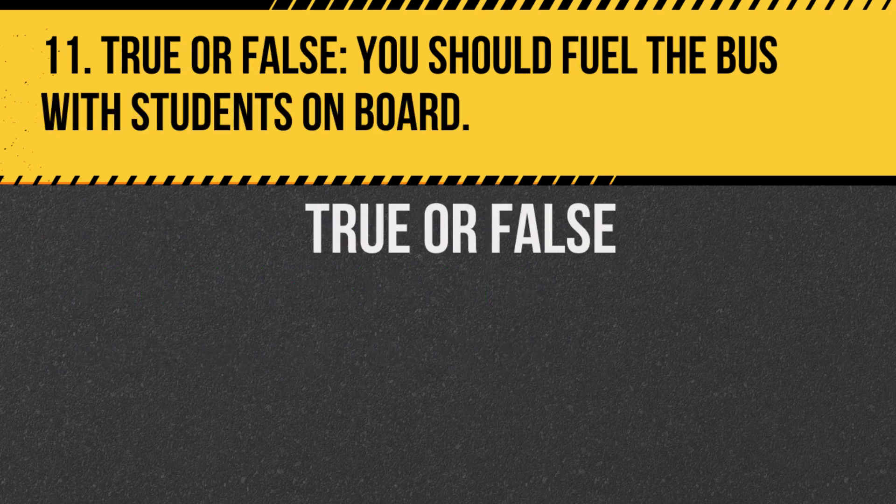Question 11. True or false: You should fuel the bus with students on board. Answer: False. It's unsafe to fuel the bus with students on board.